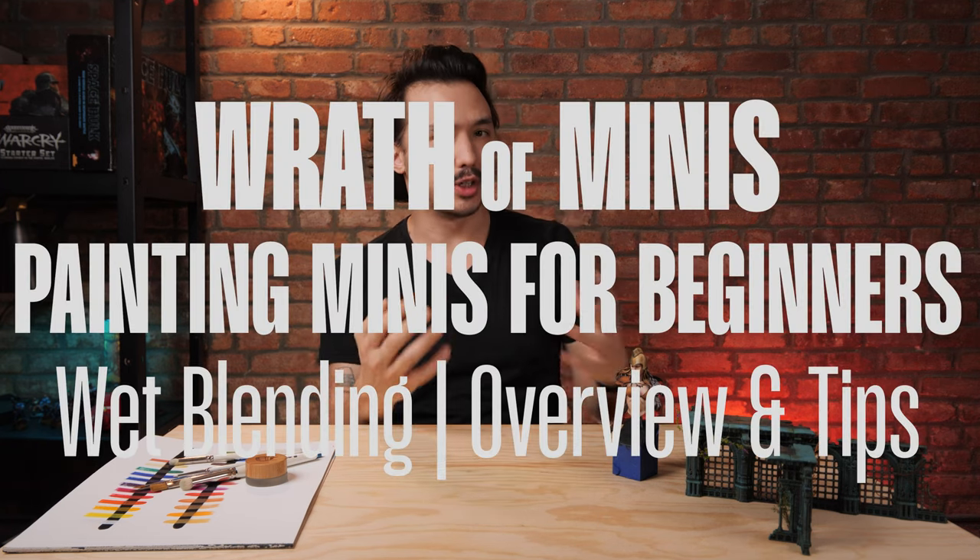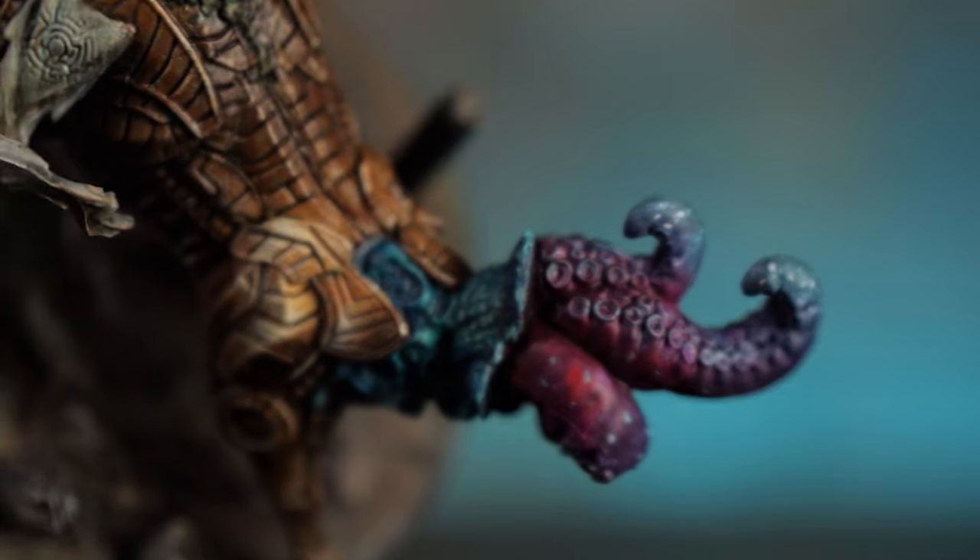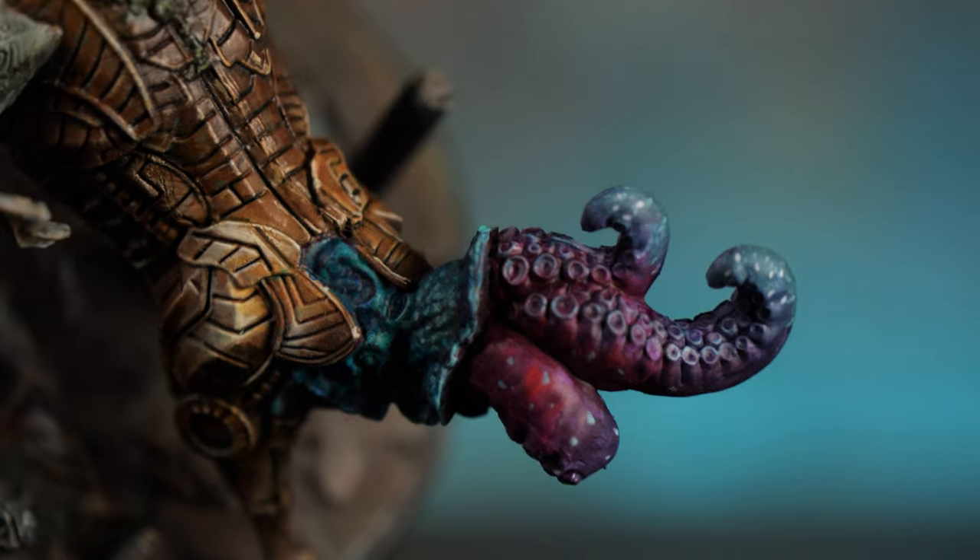Wet blending — that is one that so many people want to know, want to utilize and capitalize on, because it can be a wonderfully fast and functional technique. It can create truly seamless blends. If you've got the capacity to practice with it, you can do some wonderful and amazing things with it.